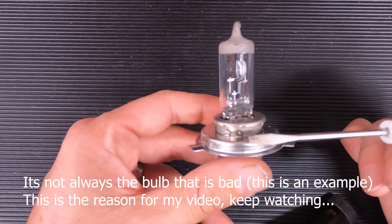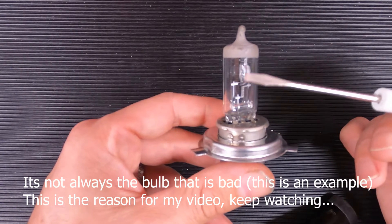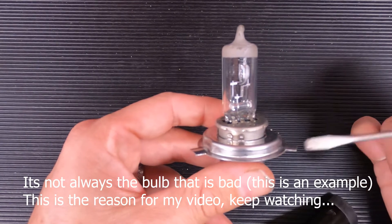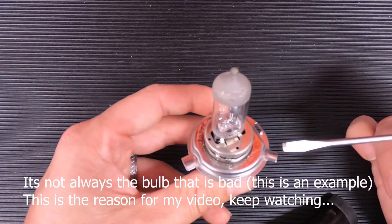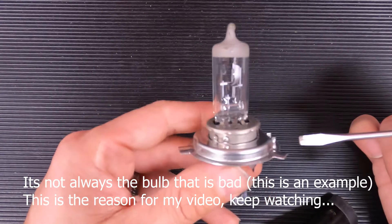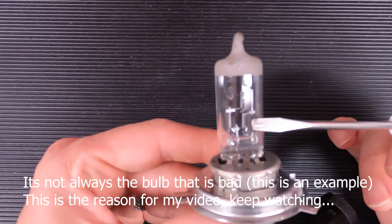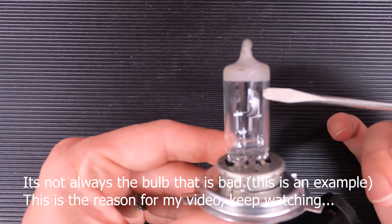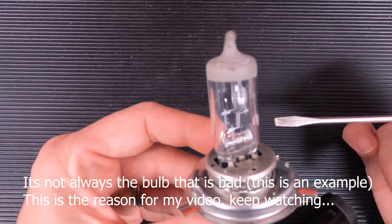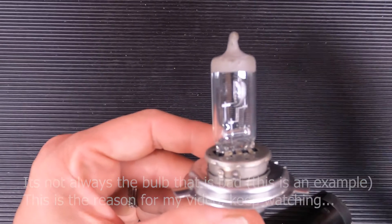That is why we check the high beams — because now we can assess the other filament. If we're able to get power into the other filament, this means that we have continuity and ground going to this bulb itself. We're going to assume for the sake of this video that both the high beam and the low beam didn't work so that we can test some other components. But I just wanted to show you that you've got both a low beam and a high beam filament, and one of them can go bad while the other one can still work.